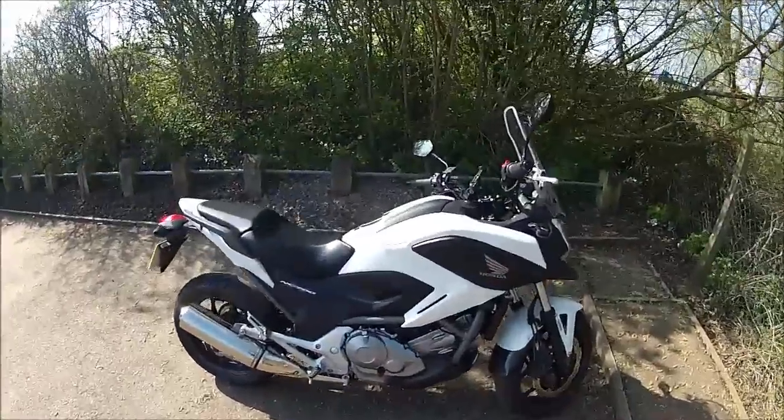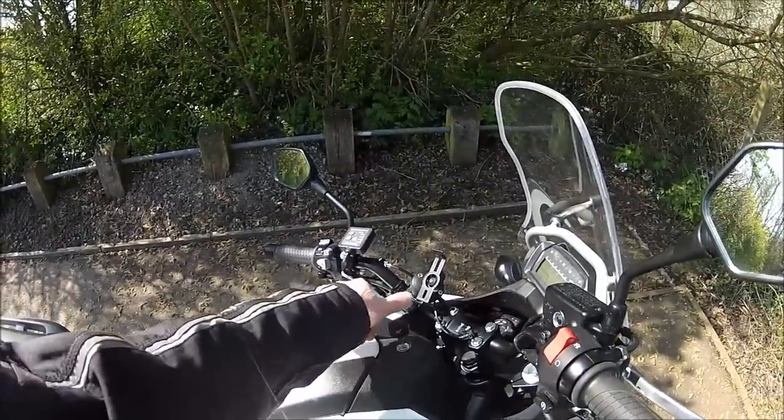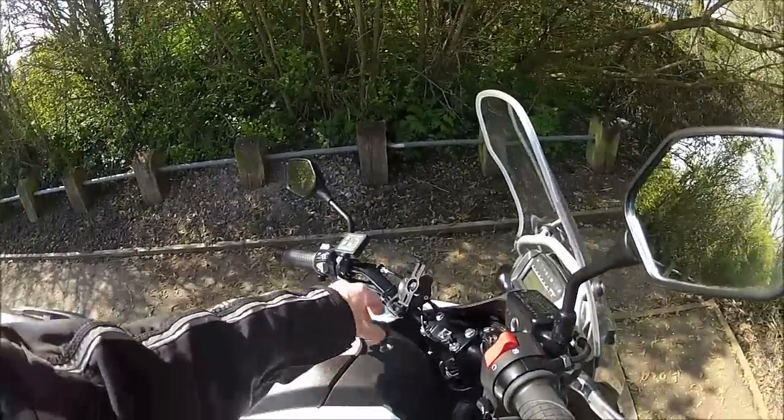We're at Haybridge Basin. Just to remind you what a good bike the NC 700 is for going away for a few days — you can put all your luggage in there, you can see how large that storage is. So let's go and have a look around Haybridge.